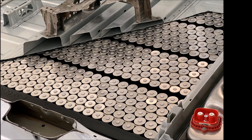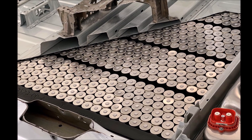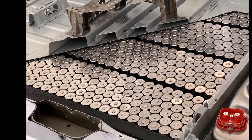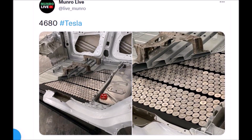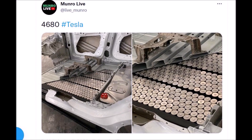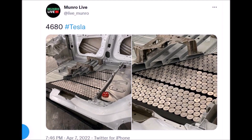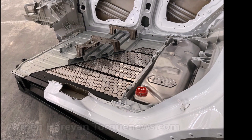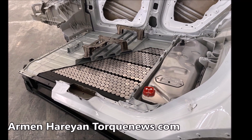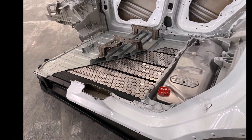Here is my next update from Tesla Giga Berlin Cyber Rodeo event. Look what we have — these Giga Texas 4680 batteries, shared by Sandy Monroe on his Twitter page, are wholly manufactured by Tesla. Welcome back, friends. This is Armin Harayan coming from TorqueNews.com. If you are here for the first time, please subscribe to our channel for daily breaking Tesla news.